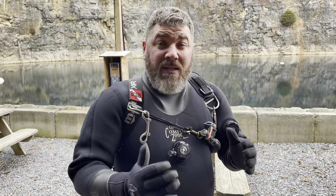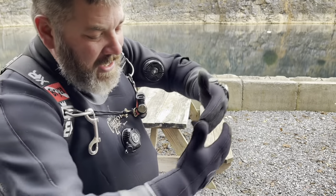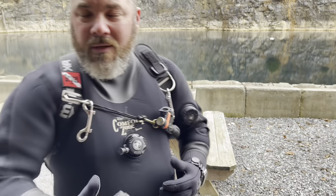Now obviously if your buddy's there he can help you out as well, but if you need a quick easy way to get a thicker glove on over a dry suit seal without struggling, try that trick. Roll it down, use your hand inside the cuff, and just roll it up right on.